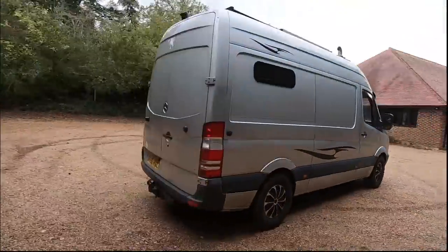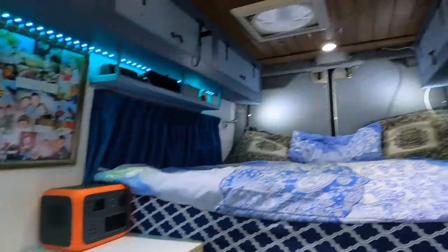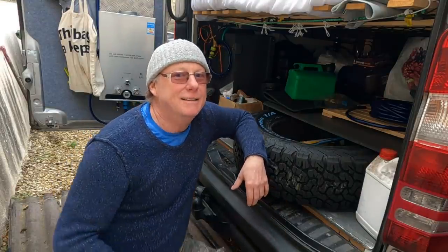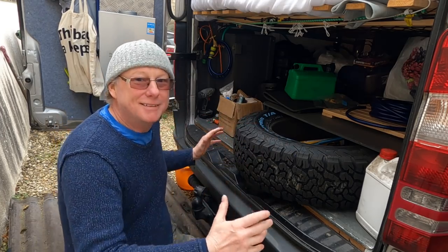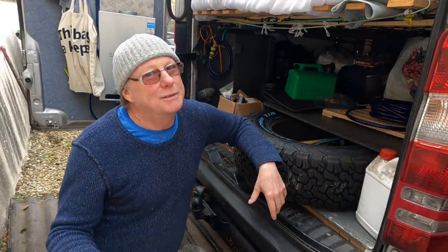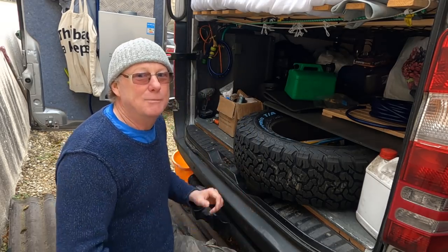Today I'm going to be replacing my spare wheel with this 40-litre waste water tank. The reason I no longer have a spare wheel underneath my van is because I've got these big BF Goodridge tyres and they simply do not fit in the spare wheel carrier. Because this tyre is now under my bed in my garage area, it's left me with this big space under my van. I was under there the other day looking at this big void with a cradle already in place, and I thought that would be a perfect place to put a grey water tank. At the moment my grey water tank is actually under my sink and it's taking up a lot of cupboard space. So that's why I'm going to fit a grey water tank underneath where my spare wheel should be.